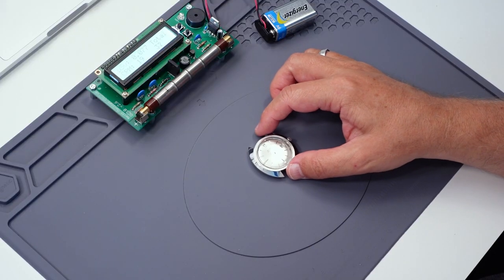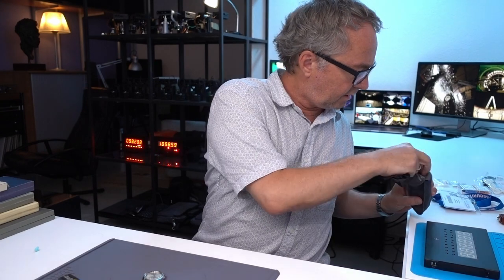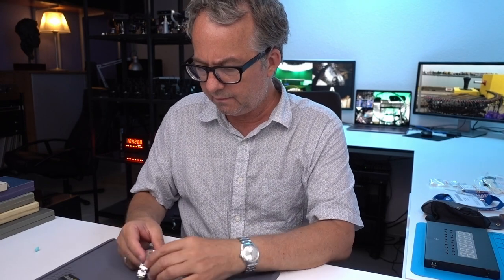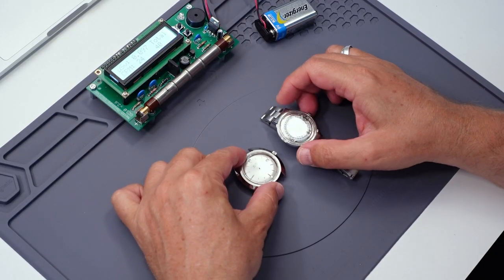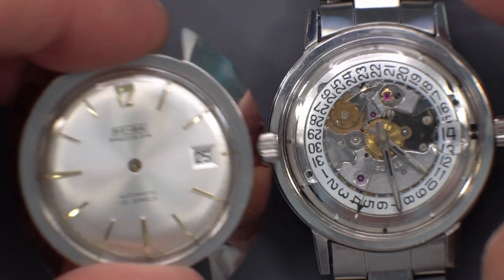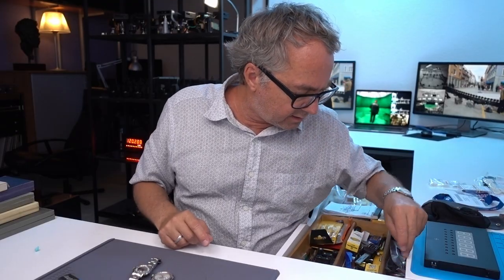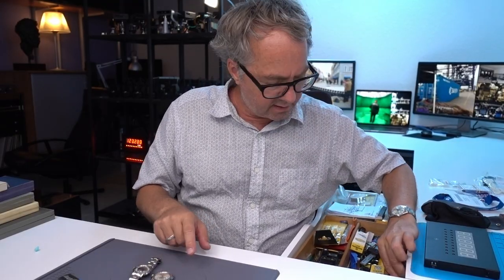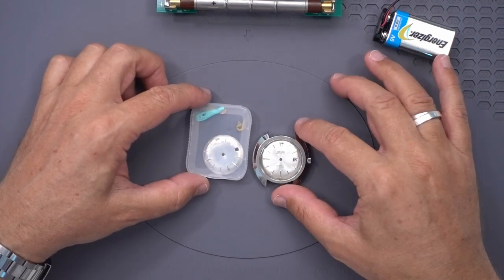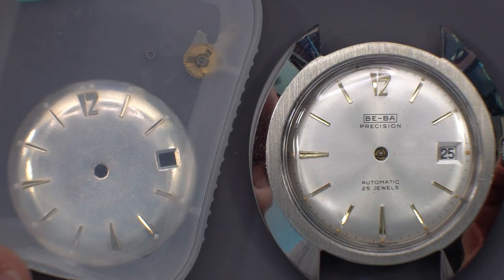This one is particularly interesting to me. I've done a lot of work — this is an ETA 2472. In the process of getting it to this dial-less state, I damaged the dial so badly it's no longer usable. I'm hoping that this dial from the lot is compatible because it looks like it's the same dial. I would say that's the same dial, so I think I'm in luck with that.